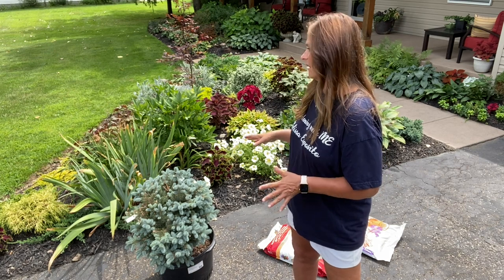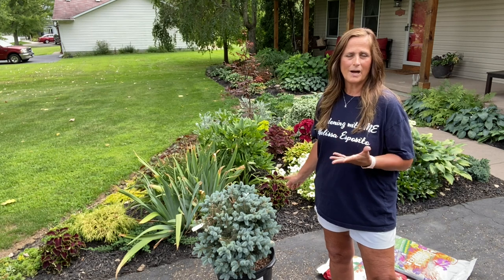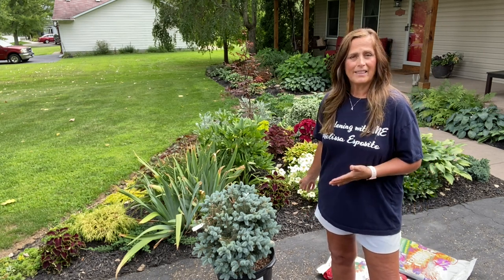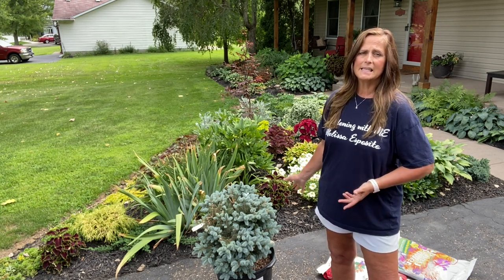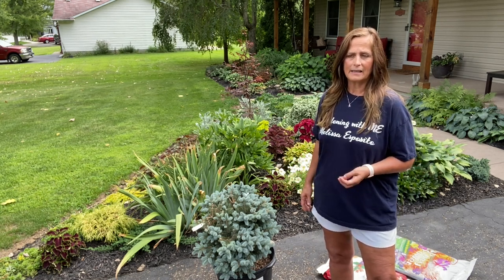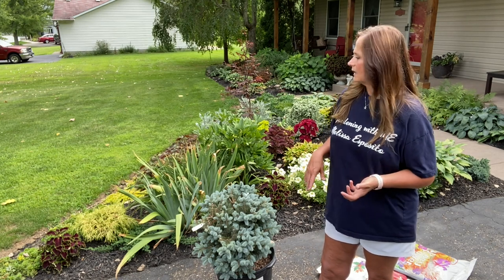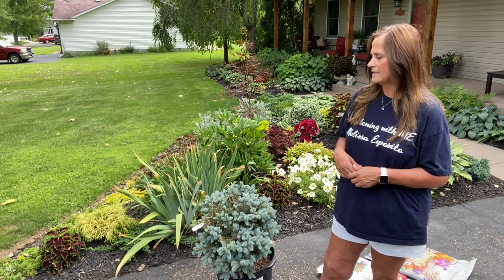I love it — love the color of it. Originally there was an ornamental pear tree here and it was rubbing a hole in the roof of our house so we had to have it taken down. When it was there I had planted this up as a shade garden and everything was doing great, but since then it's become a full sun garden. I really want to replant everything here with some dwarf evergreens, and I'm finding that the dwarf evergreens are so expensive. So I'm just buying them one at a time when I can find things on clearance or on sale — the end of the season is a really good time for that as well.